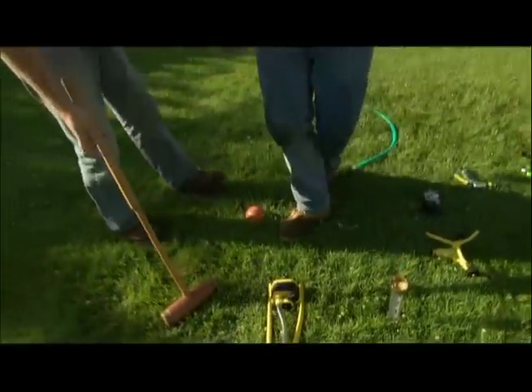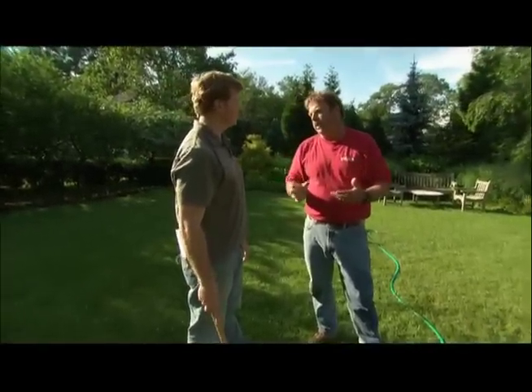Should you apply one inch a week all at once? No, spread it out. I like the lawn to dry out a little bit in between watering — so twice a week, a half an inch each time.